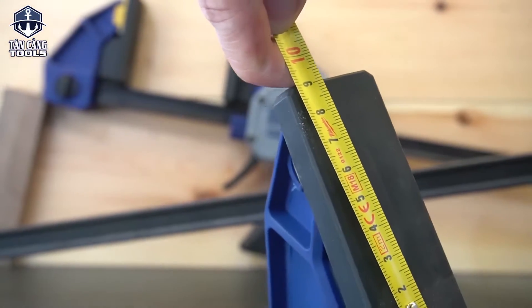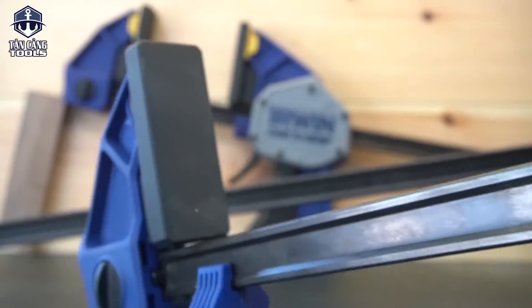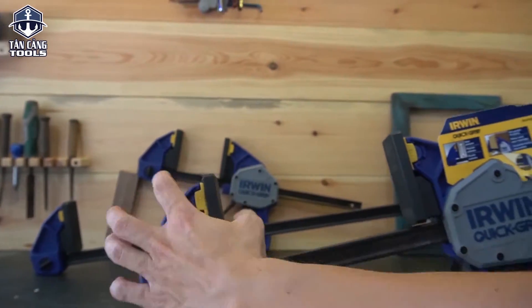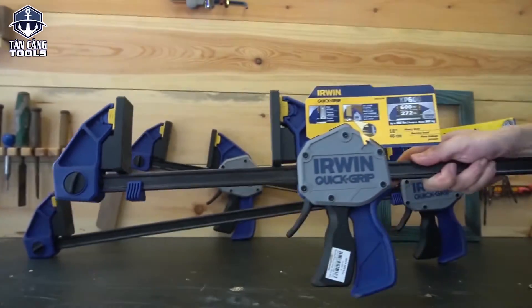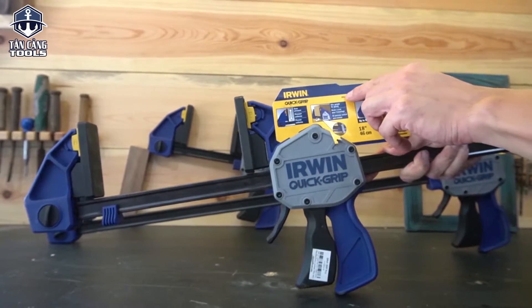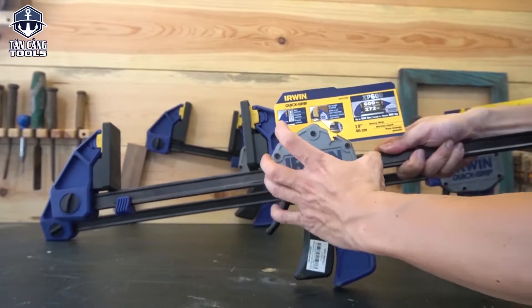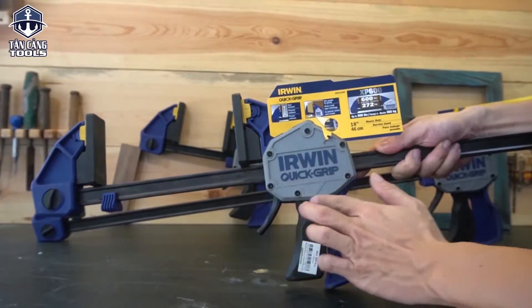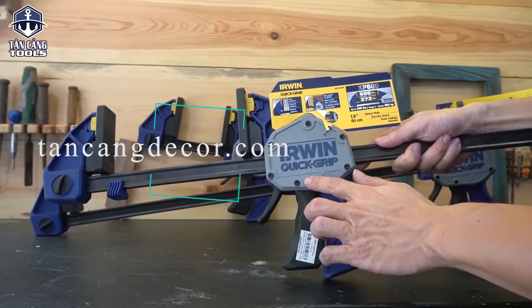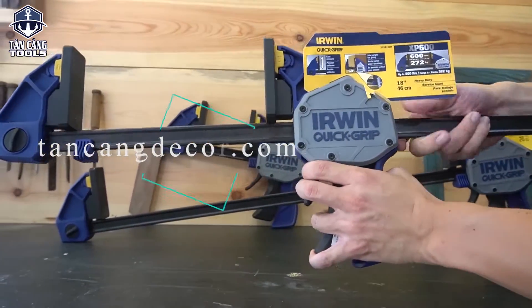Những mã của Irwin thông thường sẽ có mã từ 1.0, 1.5, 1.9 thì cái bản rất là nhỏ cũng như lực kẹp không cao. Điểm đặc biệt để anh em nhận biết dòng mã cao nhất của Irwin hiện tại — mã 2021 — đó là mặt này được trang bị bằng nhựa màu hơi bạc. Còn những dòng khác thì màu xanh, và cấu tạo không có hầm hố bằng dòng này.